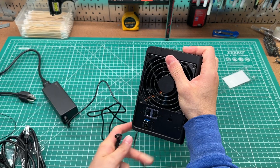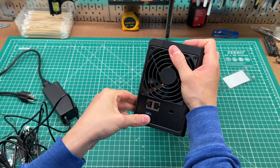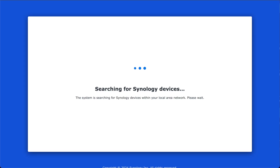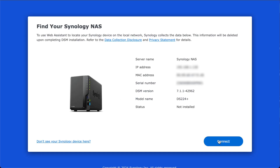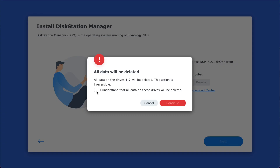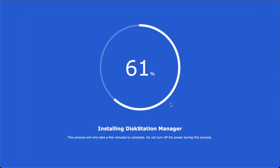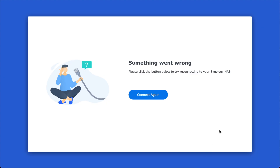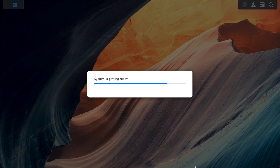Now all we have to do is plug in power and ethernet and we're ready to power this thing on. Once we locate the Synology in a browser, we can connect to it and go through the first-time setup, which will install DiskStation Manager on the drives. I did encounter a little bit of weirdness where the UI told me to wait for the Synology to reboot but it never turned back on, so I just manually pressed the power button and it picked up right where it left off.